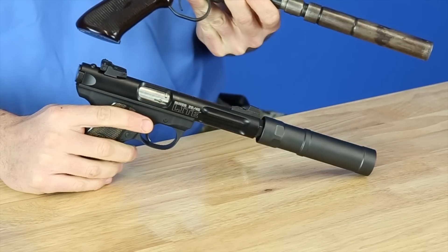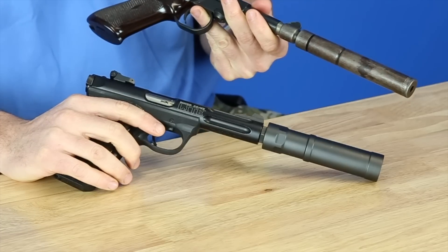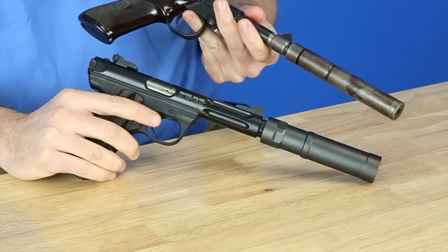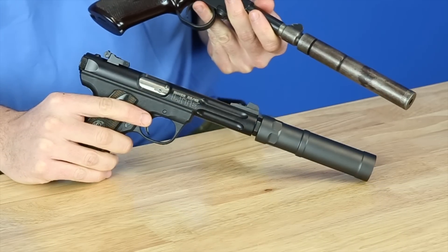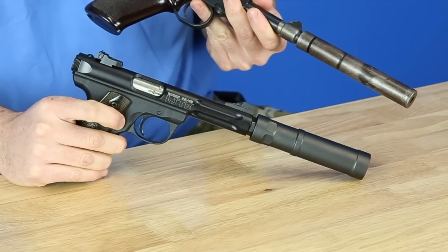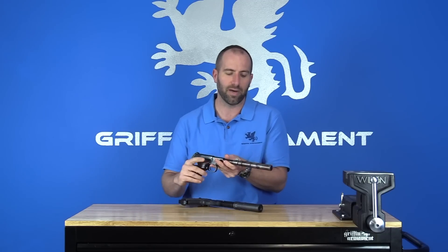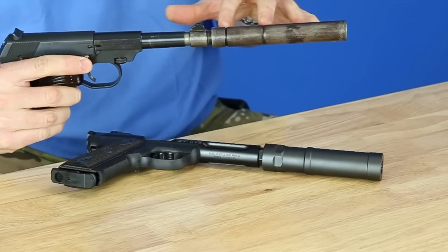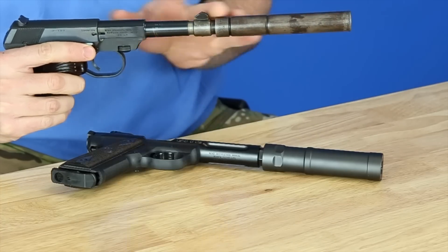So there you have it — that is the comparison of these two products. The Maxim suppressor is made of some sort of mild steel, whereas the Griffin silencer is made of a high-grade stainless steel, obviously much more durable. The Griffin Optimus Micro is also much more quiet and much more versatile than the Maxim. But for a 100-year-old silencer, the model 1920 is actually still pretty cool.